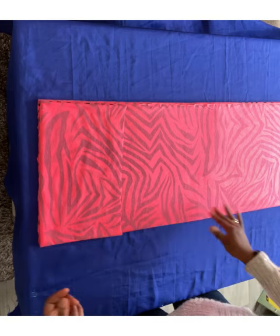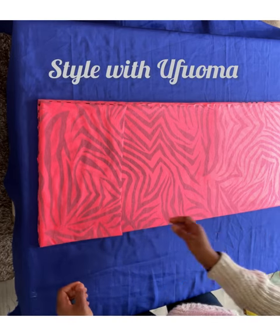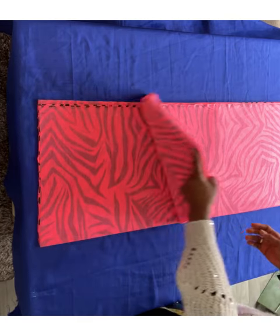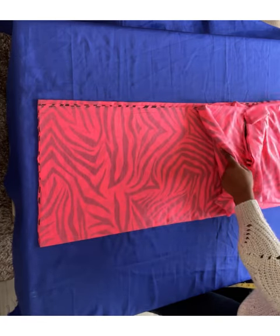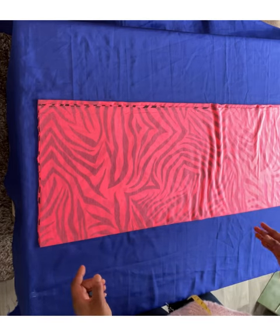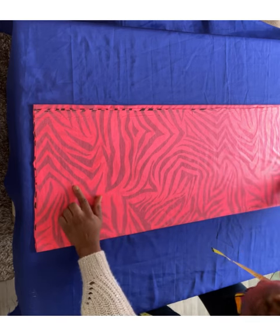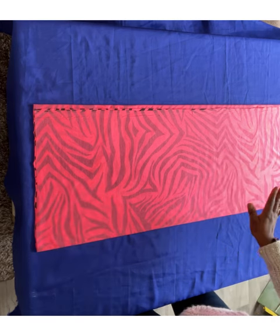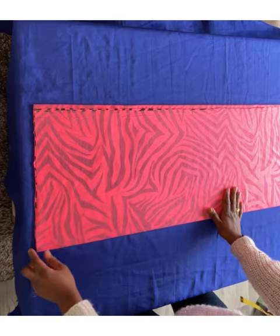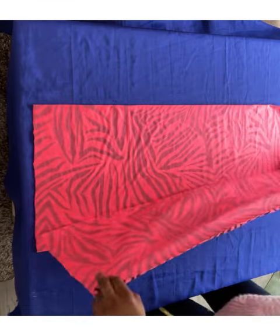Welcome to Style with Ofoma. If you haven't subscribed to my channel, you may want to do that so you don't miss my videos. Turn on your notification bell beneath this video — whenever I post, YouTube will notify you.